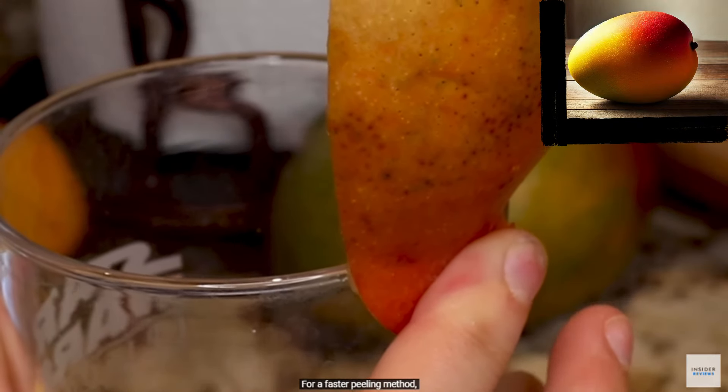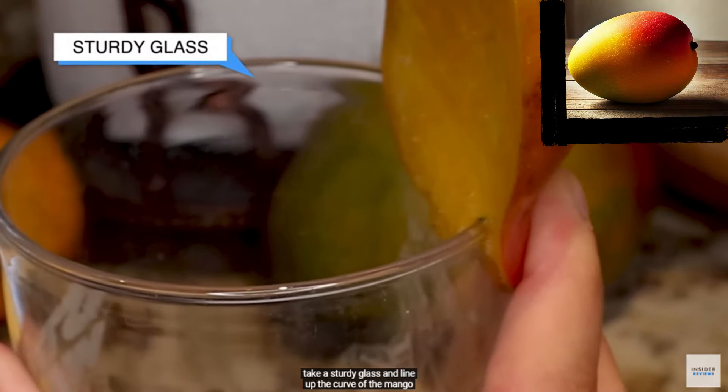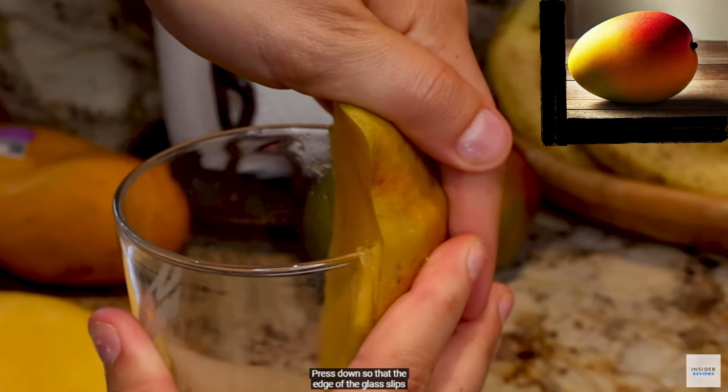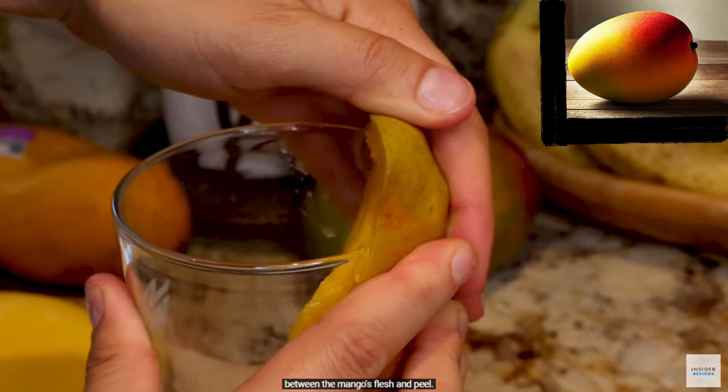For a faster peeling method, take a sturdy glass and line up the curve of the mango with the lip of the glass. Press down so that the edge of the glass slips between the mango's flesh and peel.